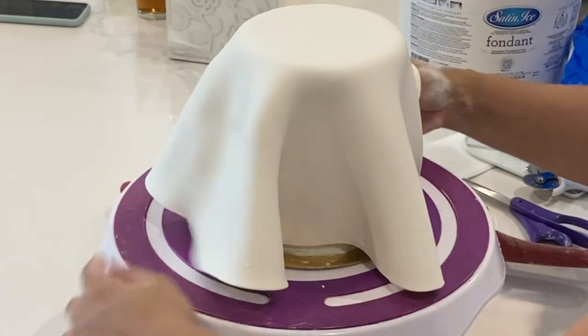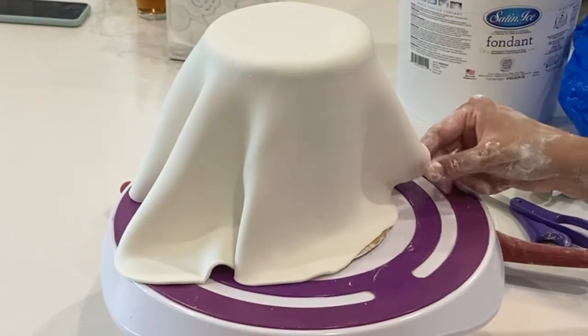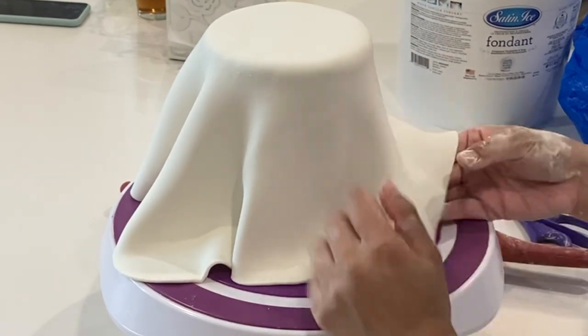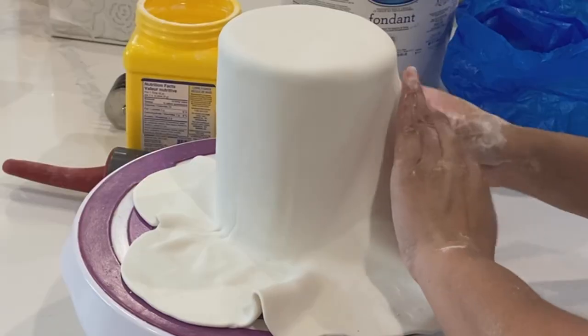I crumb coated this cake and let it chill in the fridge for about an hour, and now I'm taking it out and covering it with fondant. If you're wondering what all that white stuff is on my hand, that is cornstarch, which I use to prevent any sticking from happening.